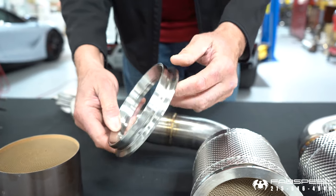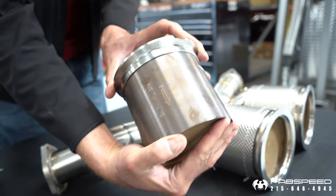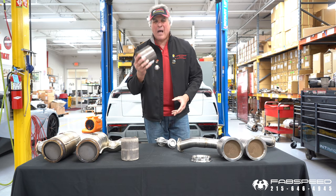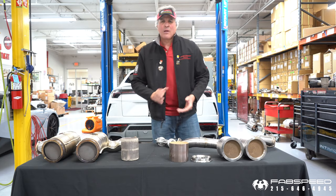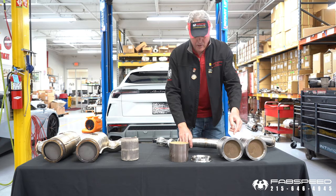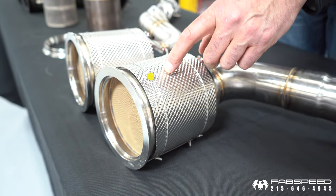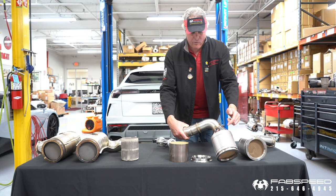The next item we do is look for the largest catalytic converters imported from Germany. These are Emotech cores from HGS in Germany with a proprietary wash coat — they'll flow 92% of a straight pipe. We weld those to these flanges, and then we put a 321 stainless steel heat jacket covering to keep the thermal energy in there, making the catalytic converters function properly and maximize performance.